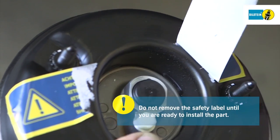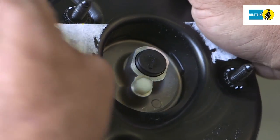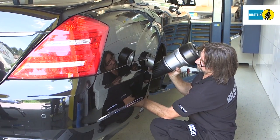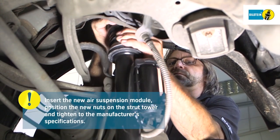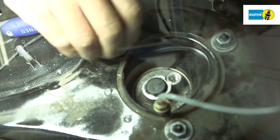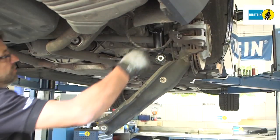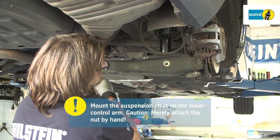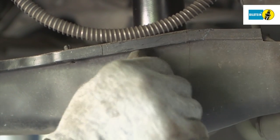Do not remove the safety label until you are ready to install the part. Insert the new suspension strut in the vehicle — be careful with the brake line. Position the new self-locking nuts on the strut tower and tighten to the manufacturer's specifications. Mount the suspension strut on the lower control arm. CAUTION: Merely attach the nut by hand — do not tighten it. A new self-locking screw must be used.